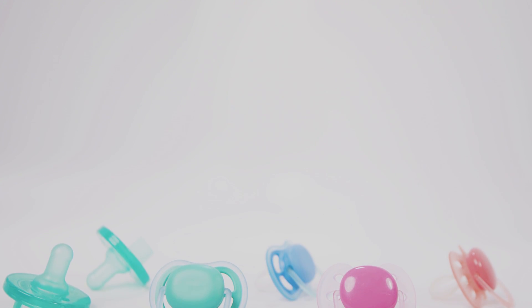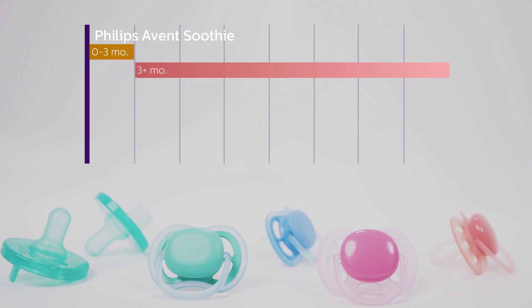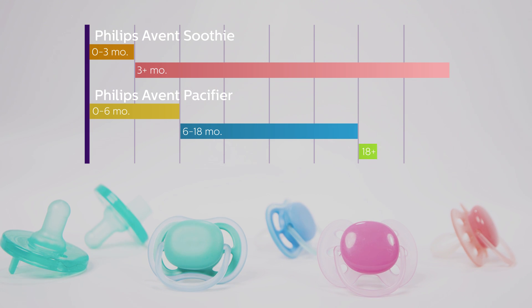Philips Avent Soothies are designed for babies zero to three months and over three months, while other Philips Avent pacifiers are designed for babies zero to six months, six to 18 months, and over 18 months.